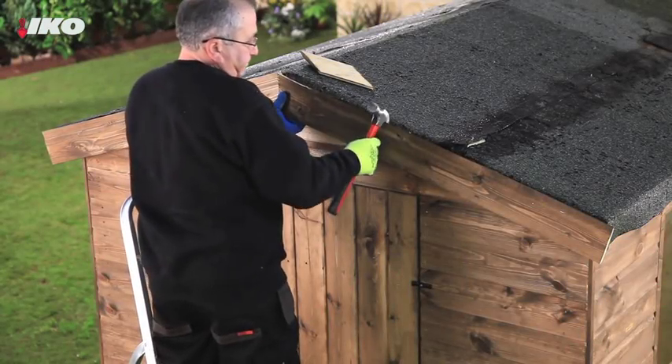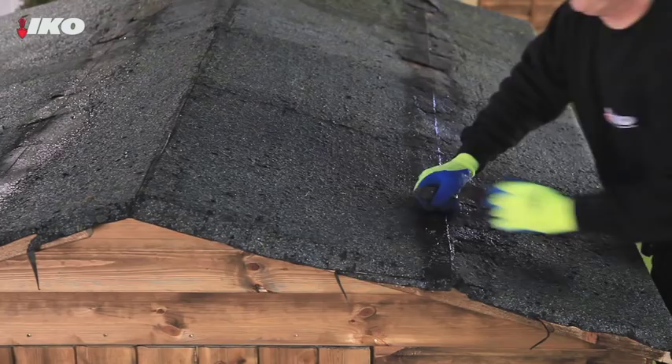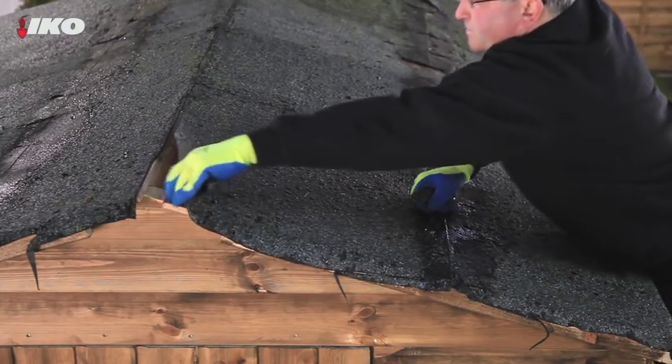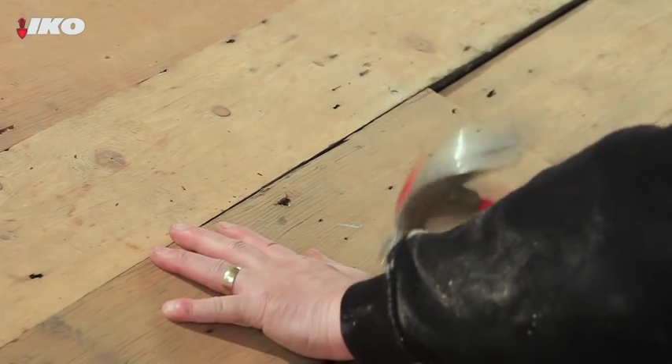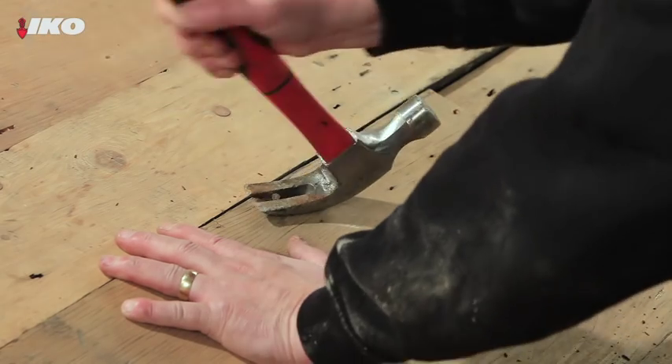Carefully remove timber fixing strips, as you may want to replace these once the new felt has been laid. Then remove the old roofing felt and check the surface of the roof. Hammer down any uneven boards, and make sure any protruding nails are removed or hammered flat.